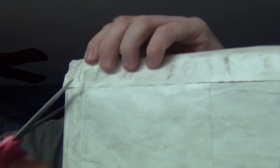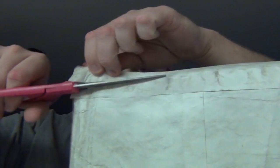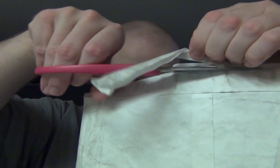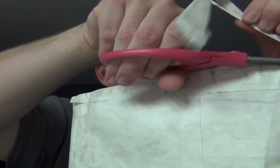Hey guys, it's Zach here and I've got an unboxing today in a bag which I'm not really sure what this is, because the address kind of shocked me — I don't know where that is. Let's go ahead and open it. Very dirty bag. Wow, what's this?